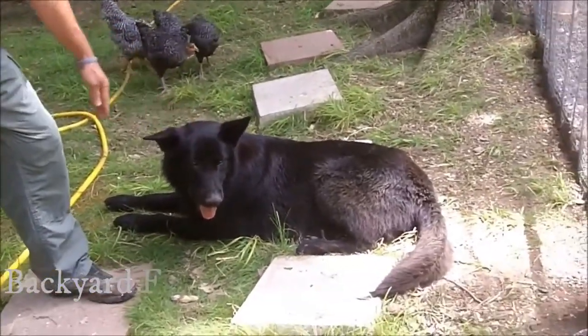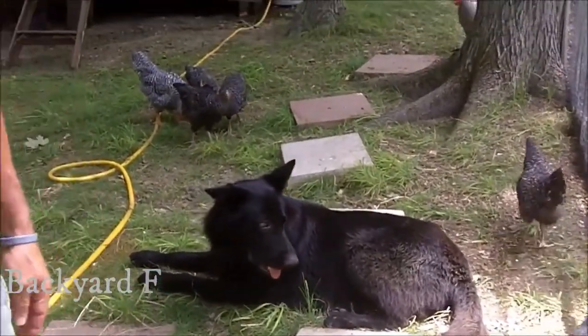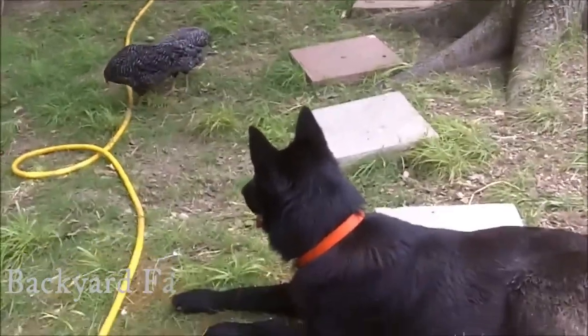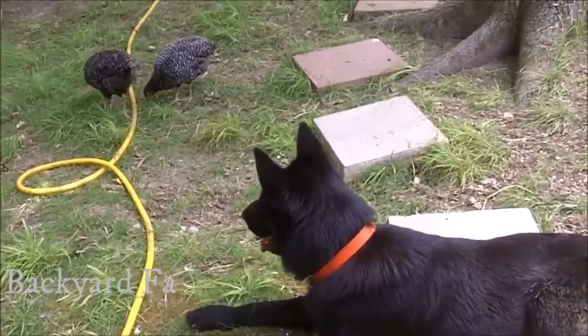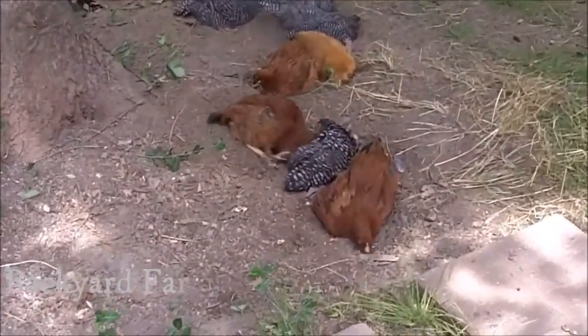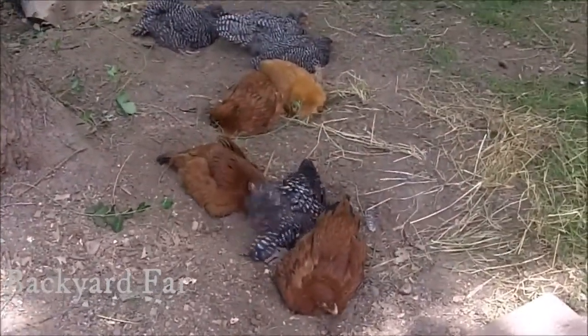Good dog, Rio. Rio's a shepherd dog and so he's a shepherd most of the time, but also sometimes he gets excited and wants to chase the chickens. Here are the chickens taking their dust bath.